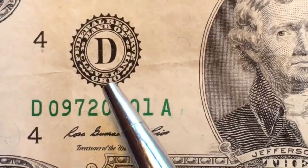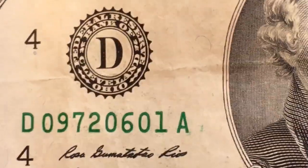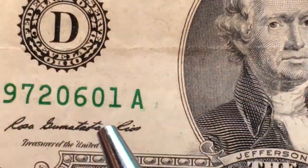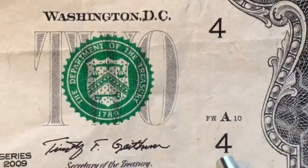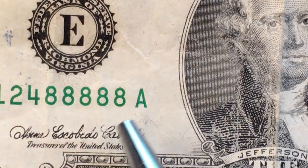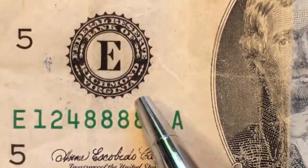Next is D, the fourth letter of the alphabet — that's Cleveland, Ohio. There are our D's on both sides, and this is a 2009 series. After that is E, and that is Richmond, Virginia, so we have the E's and the 5's.